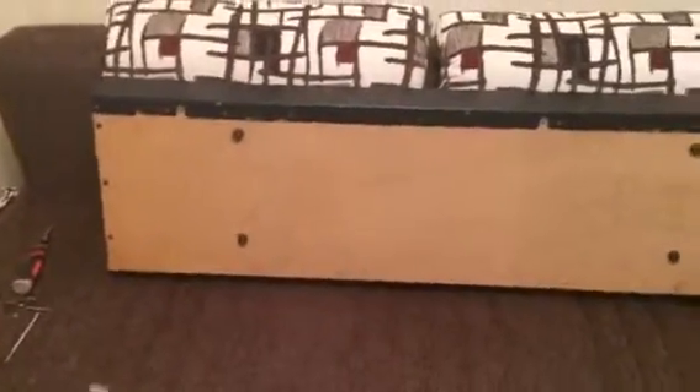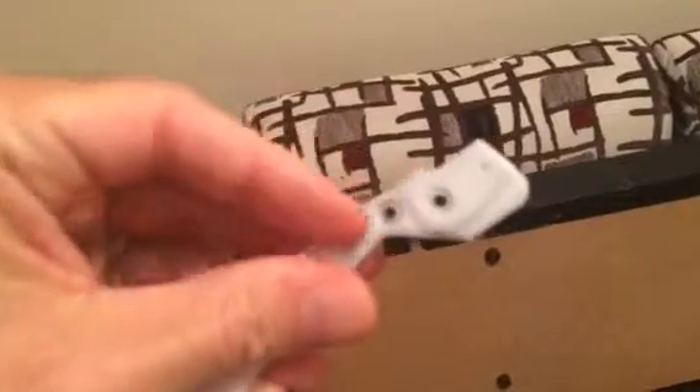I'd like to show you how to quickly replace a broken keyboard key. In my case I have a Roland XV88 keyboard and one of my keys has broken off right here. To show you a good key, this part wears out and just breaks pretty frequently if you use the keyboard often enough.